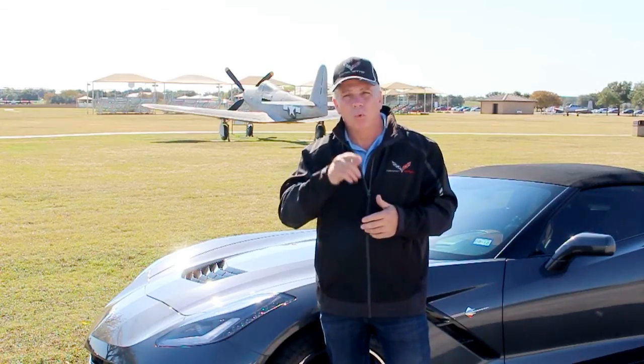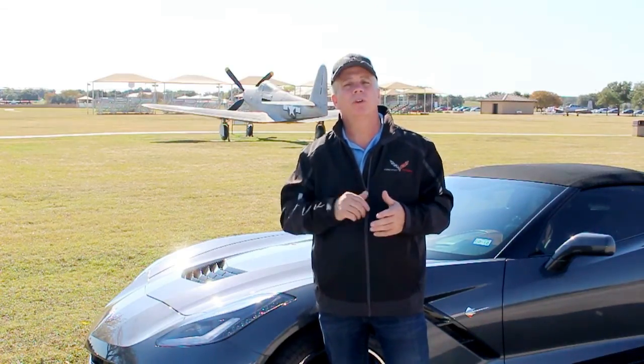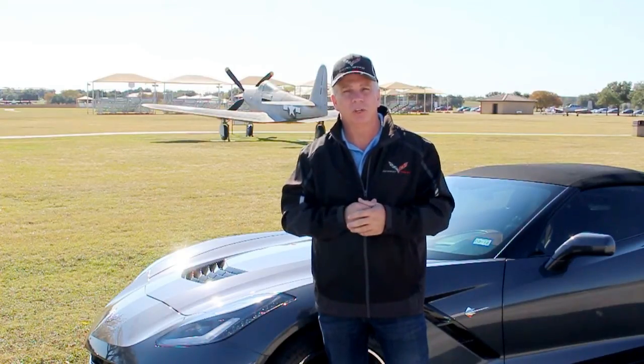Well, hello, I am Corvette Hop. Welcome to the channel. Today we're going to do a video on bleeding the brakes of a C3 Corvette.